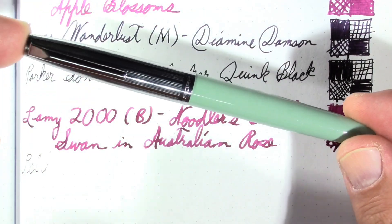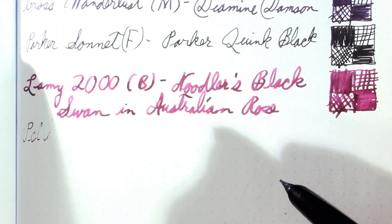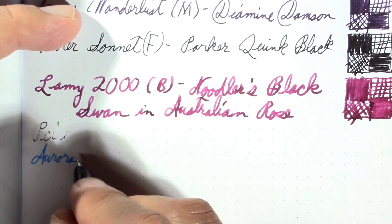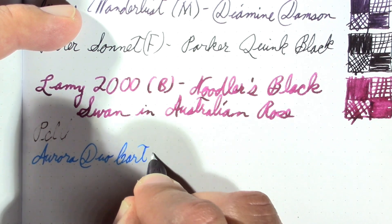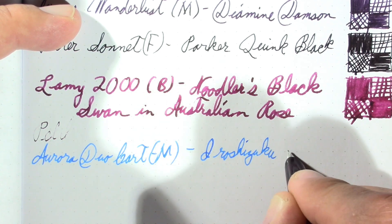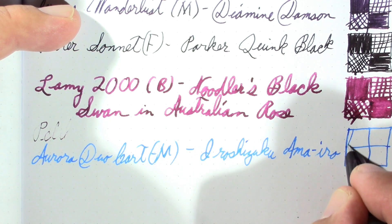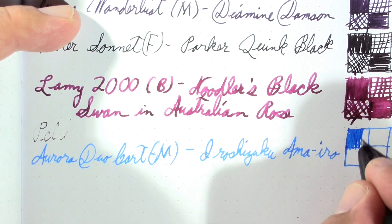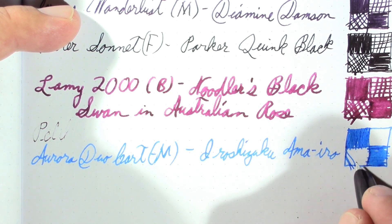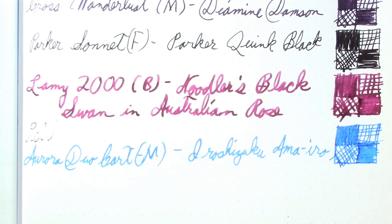Then I have my Aurora DuoCart, which is sort of the poor man's version of the original Aurora 88. It's a medium nib and contains Iroshizuku Ama-iro, which is kind of a nice sky blue type of color. One blue like this will definitely be in my collection when I finally get it down — whether it's this, Lamy Turquoise, Monteverde Turquoise, or a Rohrer and Klingner. One of them will be in my collection.